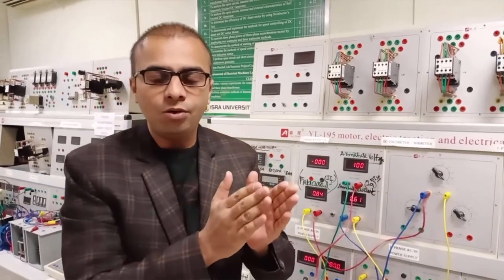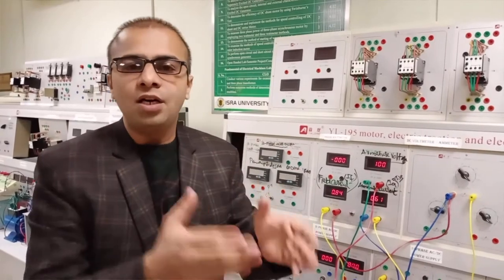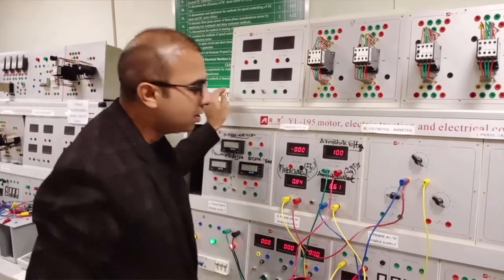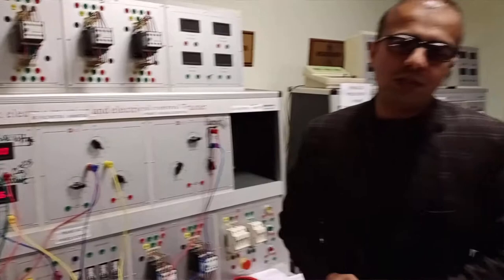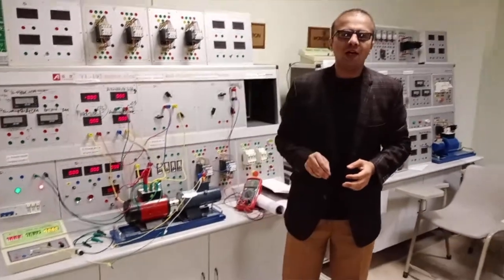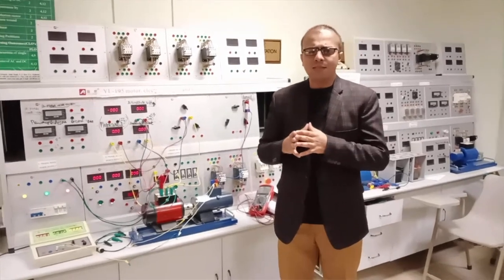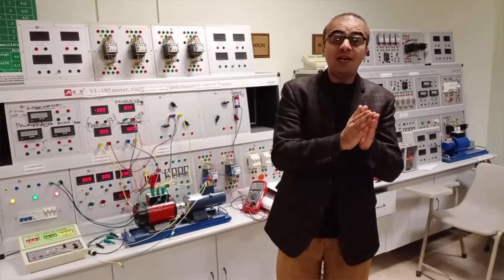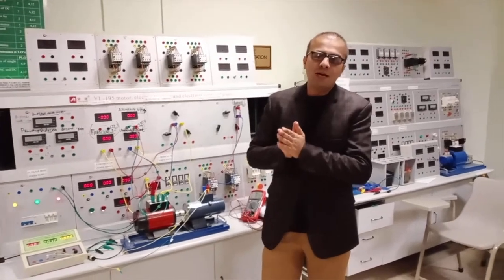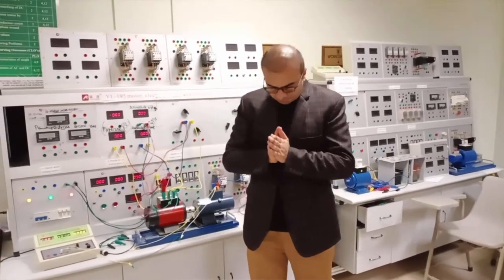The supply current divides into two parts: one is the armature and series field winding current, and the second is the shunt field winding current. Both currents are observed through our ammeters, and the voltmeter gives us the armature voltage reading. This was the experiment of the DC compound motor using the long shunt configuration, where the armature and series field winding are in series and the shunt field winding is connected in parallel across that series combination. DC supply is given to the motor and it converts electrical energy into mechanical energy.